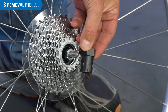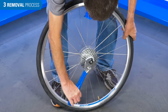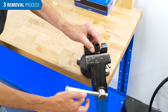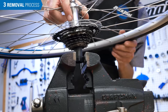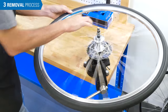For freewheels using spline-type tools, you do not need to hold the tool in place with the nut because of the deeper engagement of the tool. An alternate method is to use a bench vise — tighten the tool in the jaws of the vise, then grab each side of the rim and turn the rim counterclockwise as seen from above.